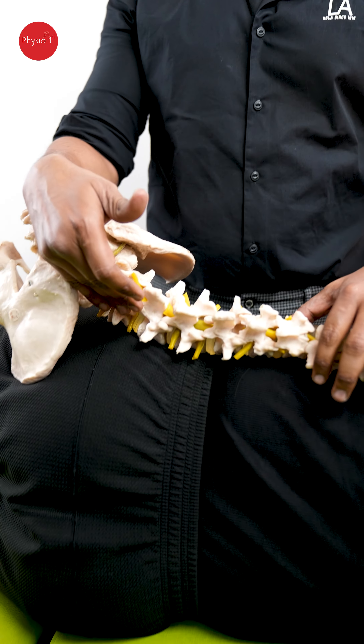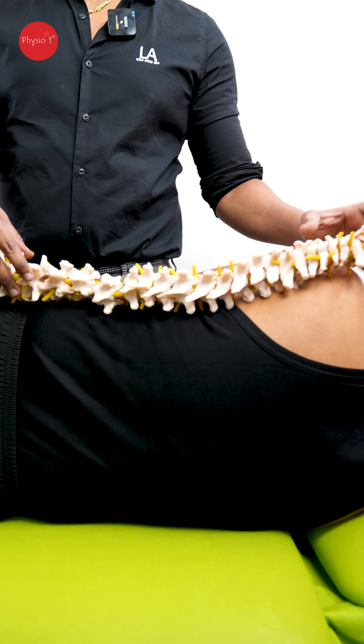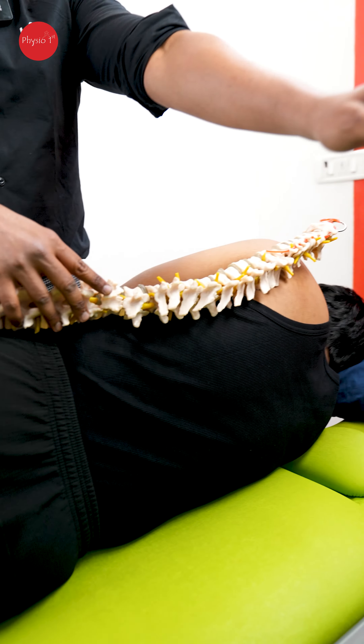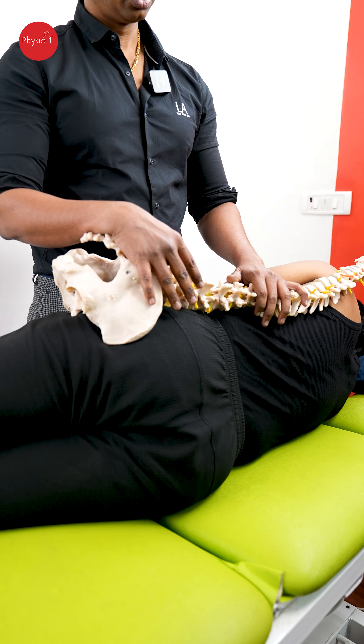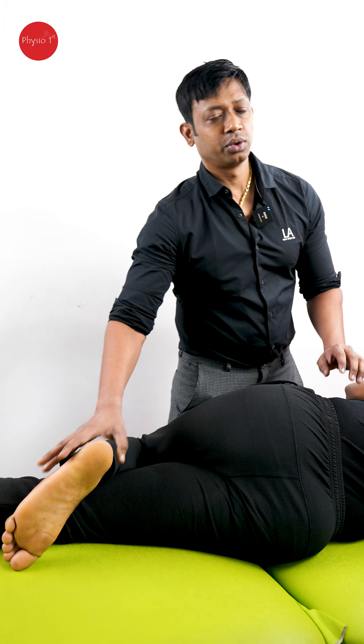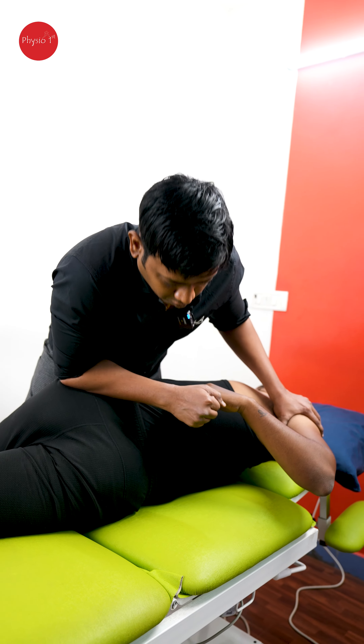Now we are going to loosen up and adjust the lumbar spine. For the lower back adjustment, the upper body should be facing in the opposite direction to the lower body. The upper body should be facing away while the lower body rolls towards me — this loads the joint for cracking. We are showing you step by step so people can understand how the joint moves. I'm putting him in rotation, rotating towards me, dropping the leg down, and then thrusting with my hand.